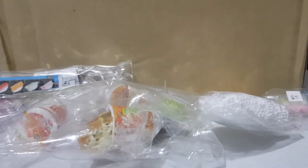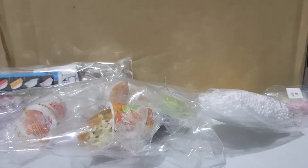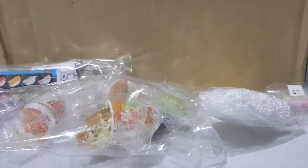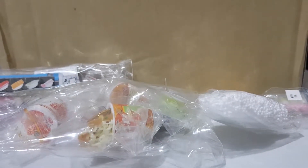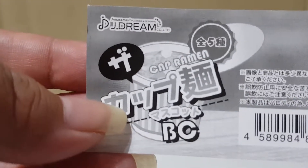Hi everyone! Today I'm going to show you some of the cutest items from Gashapon Japan. Let's review — as normal, I'm going to show you the listing.